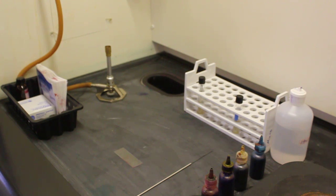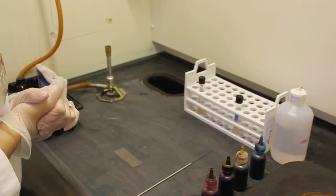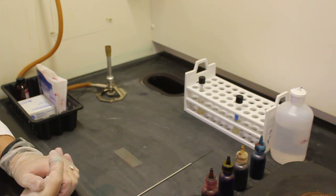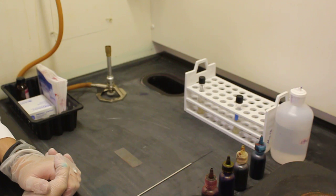I am now going to demonstrate how to do a gram stain. The gram stain is a differential stain. A differential stain requires the use of multiple dyes. At the end of this particular differential stain we will be able to differentiate between a gram positive and a gram negative bacteria.